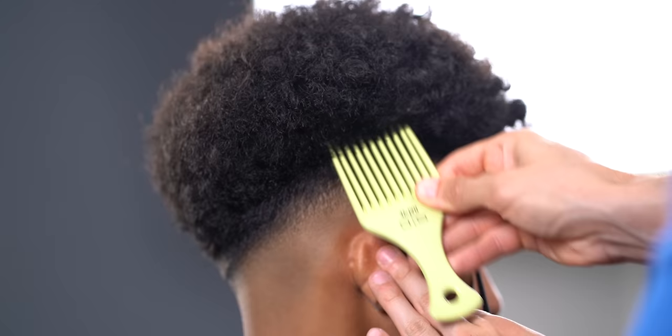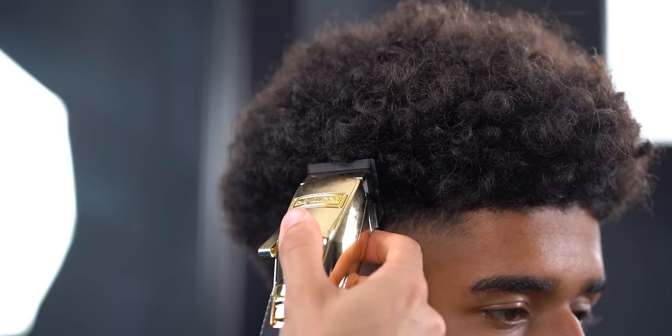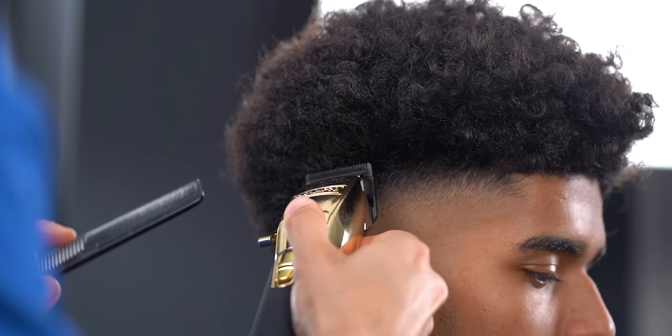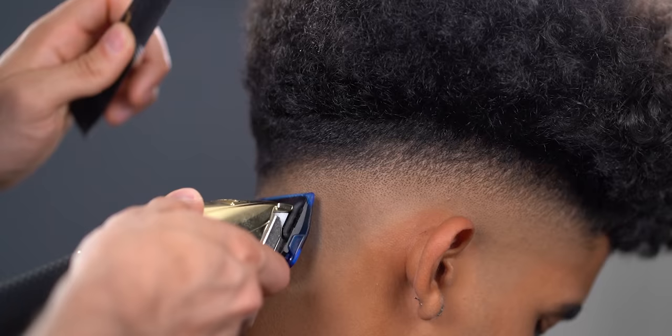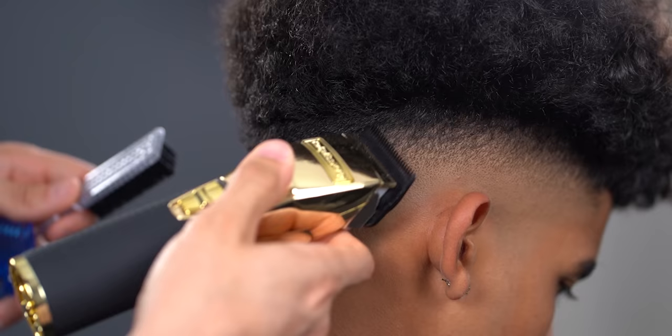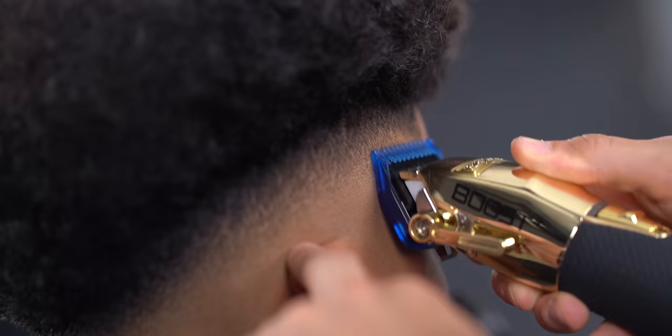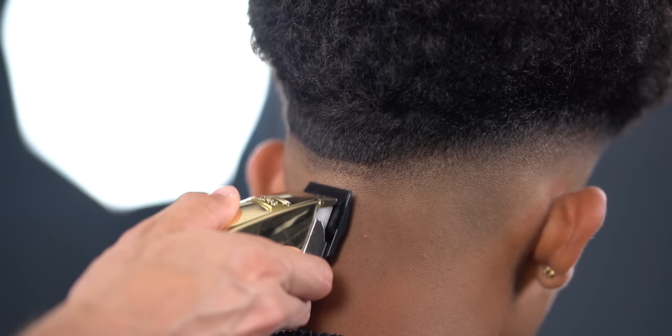I now pick out the section above the parietal ridge and freehand using my clipper. I truly suggest you work on the entire head when doing each step — I just happen to be doing one side first for demonstration purposes only.